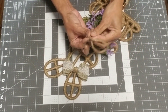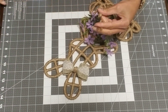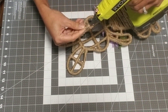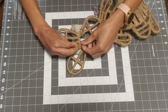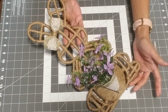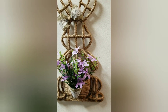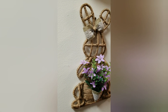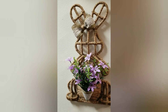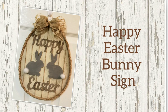Cut off the excess jute, add a little bit of glue to the back of the bow, and secure it to the side of the bunny's head. For our hanger, take about a seven-inch piece of jute, make a knot, cut off the ends, put a little bit of hot glue right where the knot is, and secure it to the back. Our little farmhouse Easter bunny is all done! I absolutely love it — I'm going to be hanging her right above my sink.